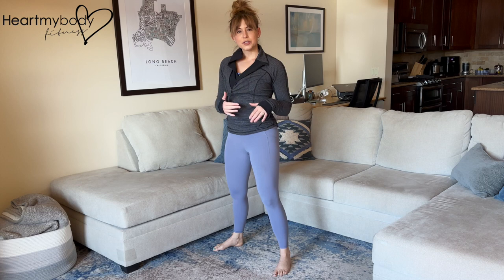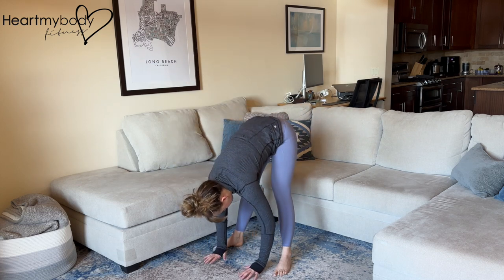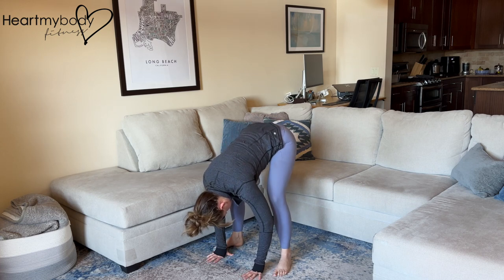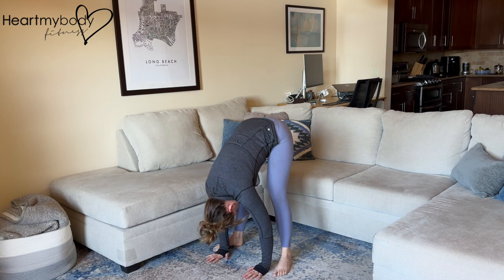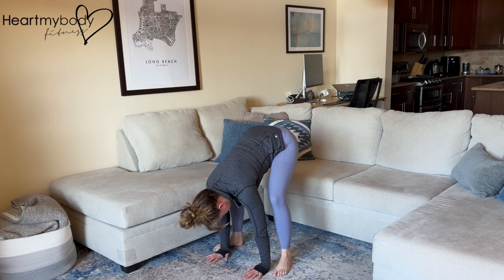Now if that is not accessible for you, you've got a few options. First, if you do have the flexibility to come down to your forward fold, you can play with a dynamic stretch — letting your head hang heavy, then bend your knees, sit your hips back a little bit, playing with that squat and then extend straight, bending and extending.